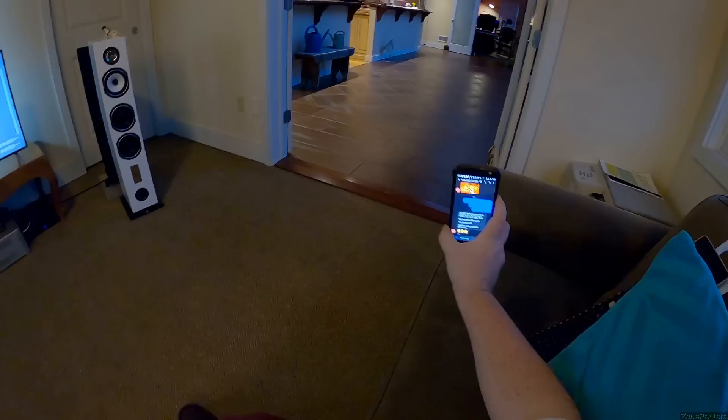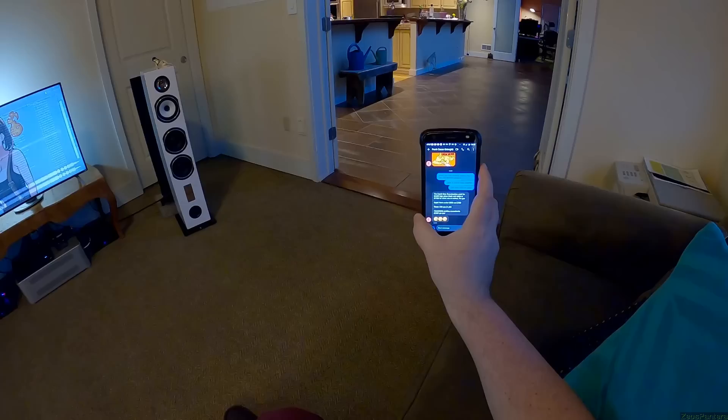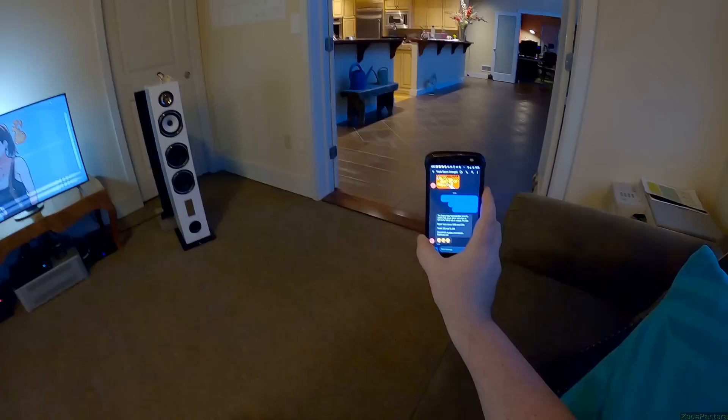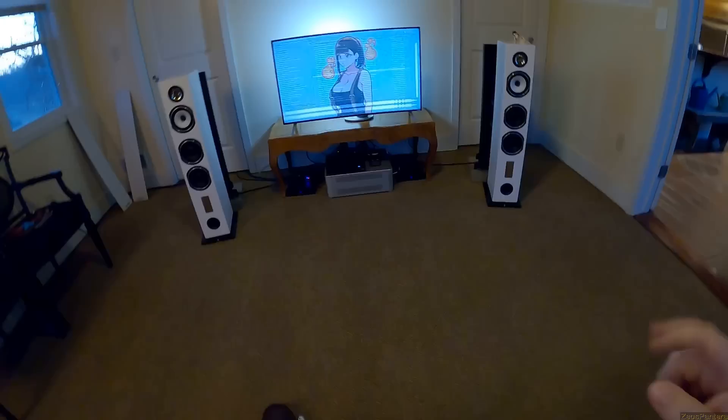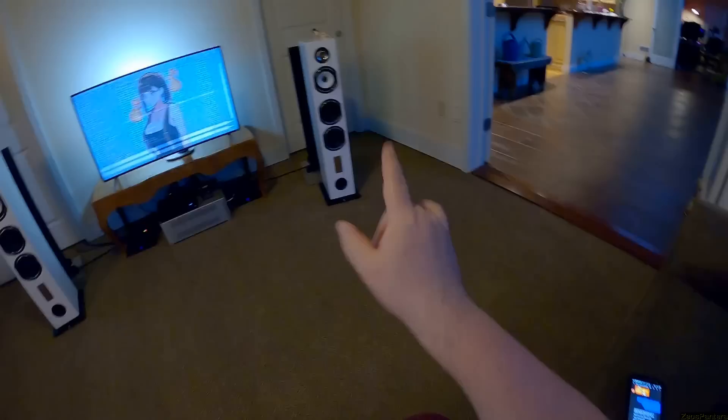I'm going to call their cost at $2,500 and see if I get it. The centers are $1,300, the sub $2,695. Let's see - $2,400 for gloss black and white, or $2,150. Wow, am I good? $2,400 for the pair - I called it. I think they're only on dealers; I'll get you some links.